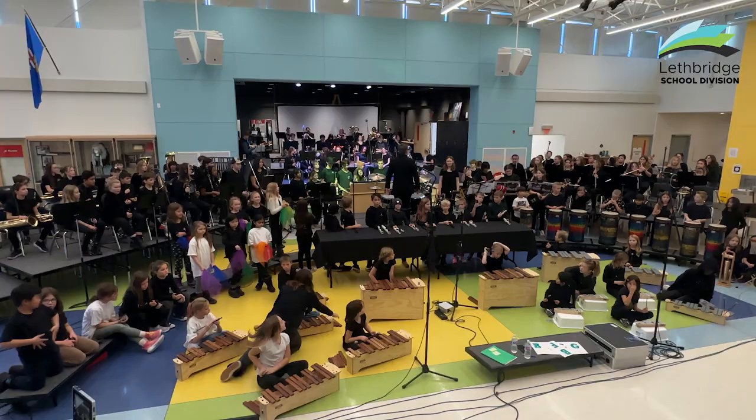My name is Kyle Harmon. I'm the band teacher at Senator Joyce Fairbairn. And I'm Sarah Harmon. I teach Fine Arts at Plaxton Elementary School.